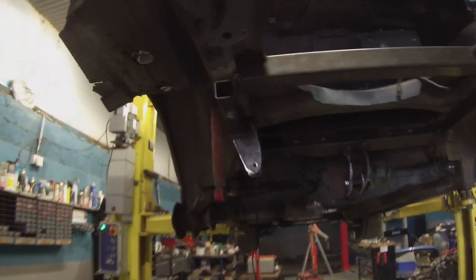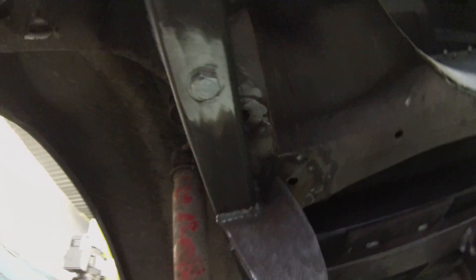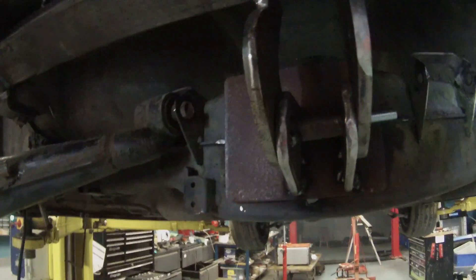Our front half of the subframe is now in and bolted up to the chassis. At the moment we're bolting on four points — here, back here — with an additional four going into this rail. We have this going through the back of the differential plating. So that's done.